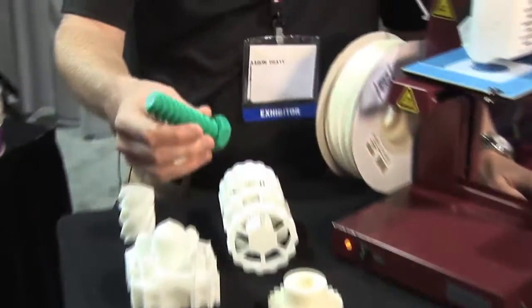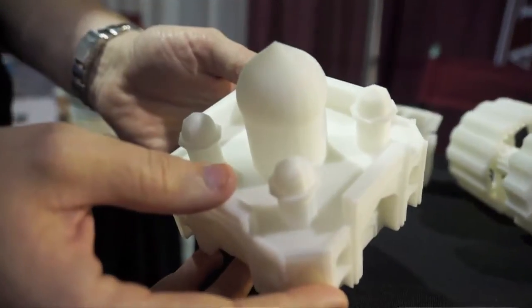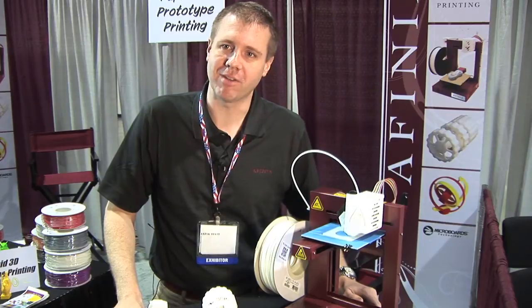This part right here took about an hour and a half to print. Something like this took about four or five hours and has a lot of added detail to it. Now I'm not an engineer — I'm a marketing guy — and I was up and using one within about a half an hour.